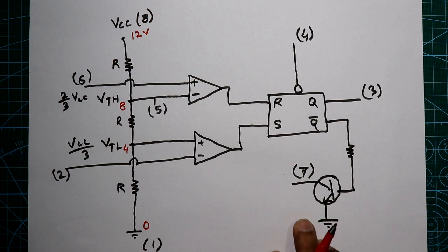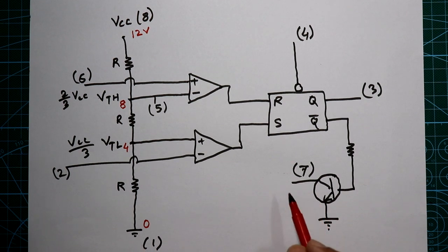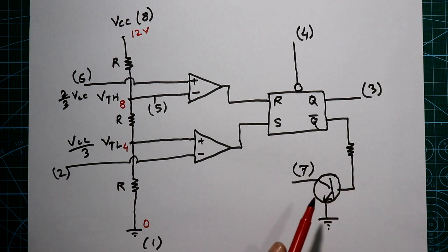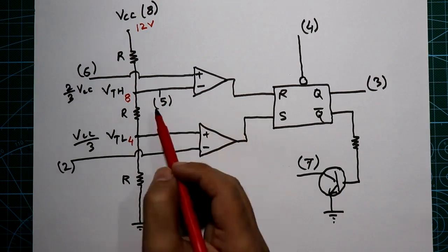We will discuss pin number 7 in the monostable and astable modes of the IC in the next video, because we need to add a capacitor externally to see the function of pin number 7. In this video I'm not adding any external devices, so pin number 7 will be covered in the monostable and astable mode videos.